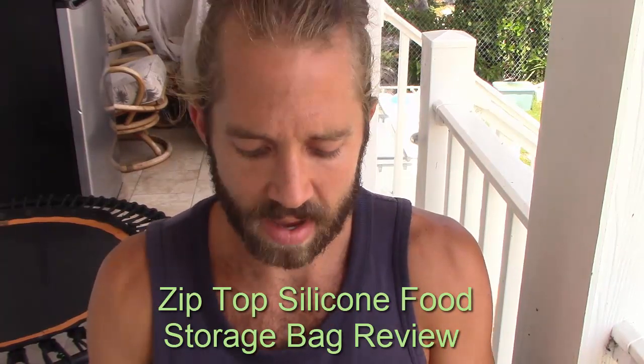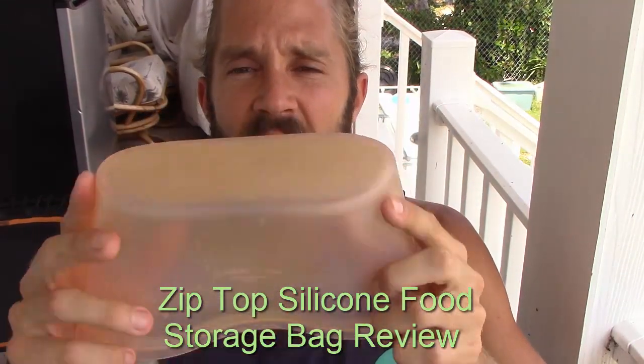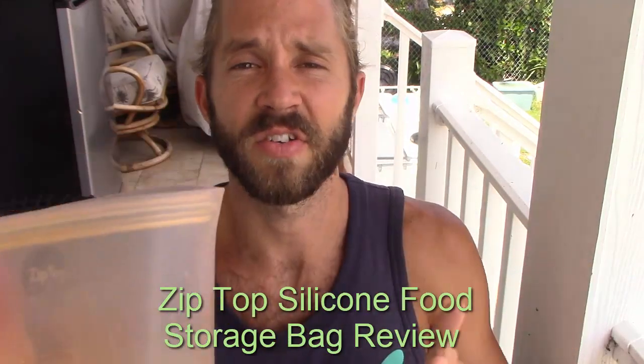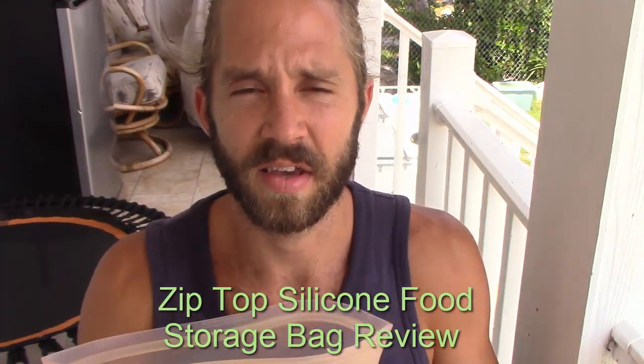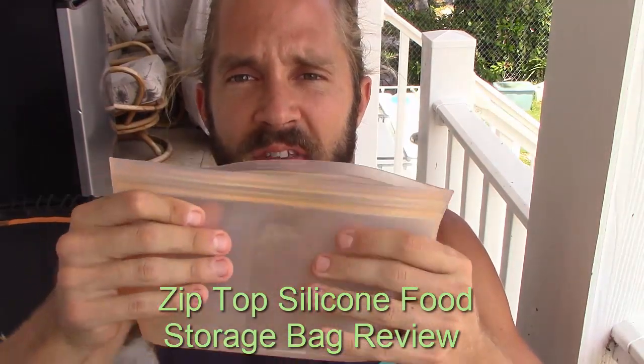This is the zip-top right here. It's just an open container, so to speak, and this is one size. There are many variables as far as sizing is concerned, and what I really like about it most is it's a very durable silicone material.